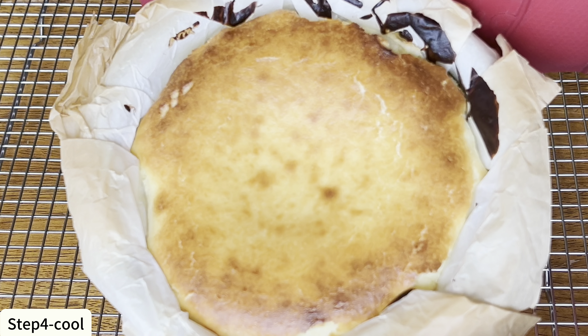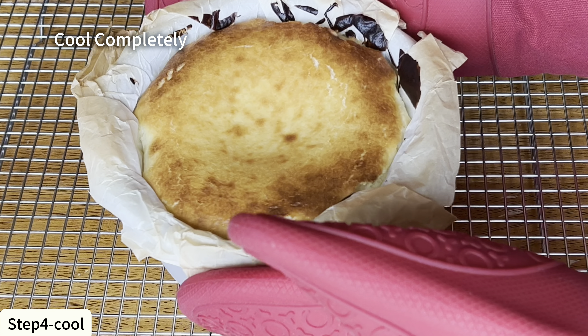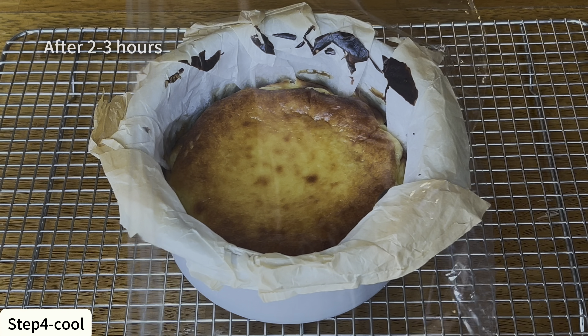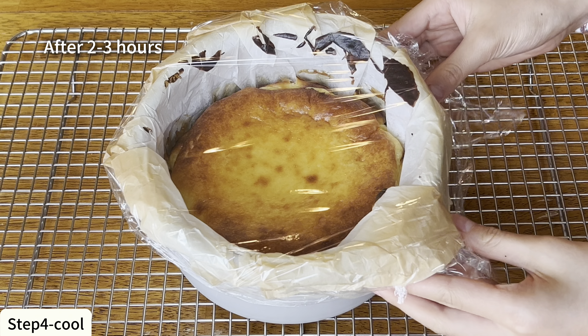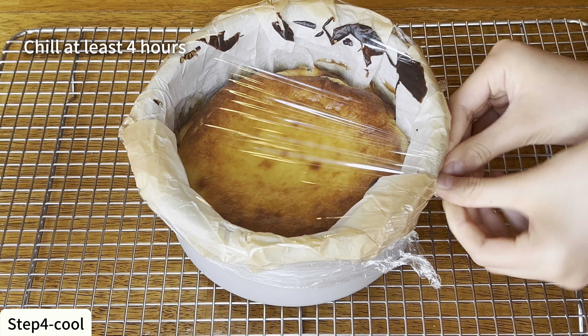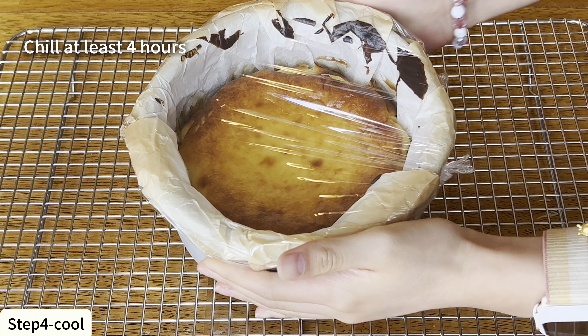Then we can add some vanilla extract. Vanilla extract adds flavor to the Basque cheesecake and also helps to cut down the eggy taste of the three eggs we just added. I highly recommend using it, but it's really just optional.